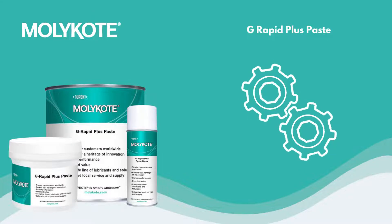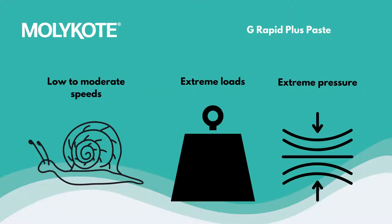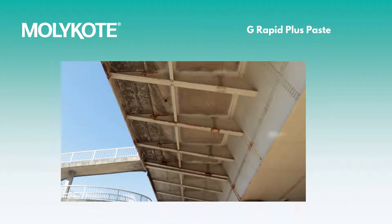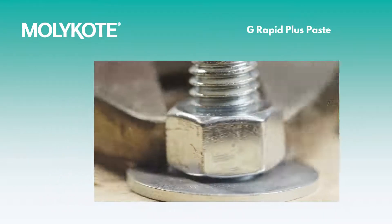Molly Coat G-Rapid Plus Paste is a mineral oil-based solution designed to prevent seizing in metallic components for metal-on-metal contact with low to moderate speeds under extremely heavy loads and pressures, such as those found in spindles, shafts, gears, fittings, joints, pumps, ball bearings, roller elements, wheels, bolts, and pulleys.